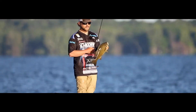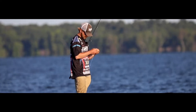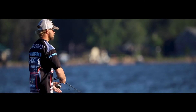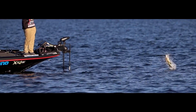Brandon and everyone at Exxon Lures did such an amazing job designing this bait — from the shape of the bait, the size profile, the shape of the tail, and of course the buoyancy, which is the most important. This bait is always going to sit perfectly horizontal in the water, and you will get more bites if your bait is horizontal. They've nailed it with the perfect buoyancy within this bait.